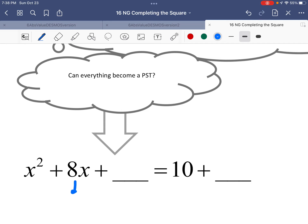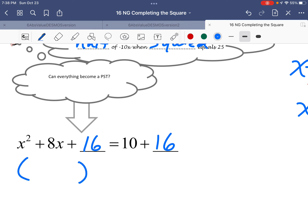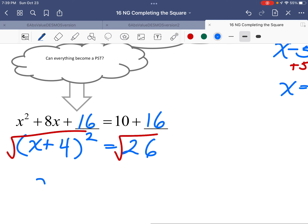Can everything become a perfect square trinomial? Actually it can, as long as you put in the perfect number. That perfect number comes from half of that coefficient squared. Half of 8 is 4, squared is 16. You can add 16 to this equation as long as you also add it to the other side — like a seesaw, you have to keep it balanced. That makes the problem perfect, allowing you to rewrite it as (x + 4)².